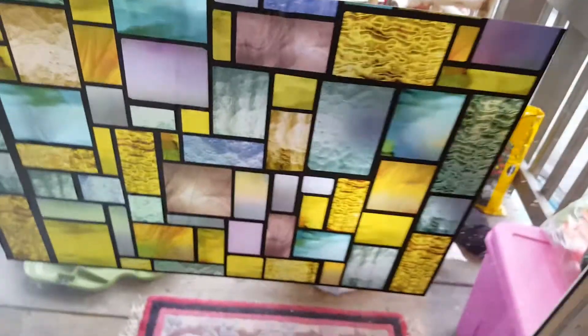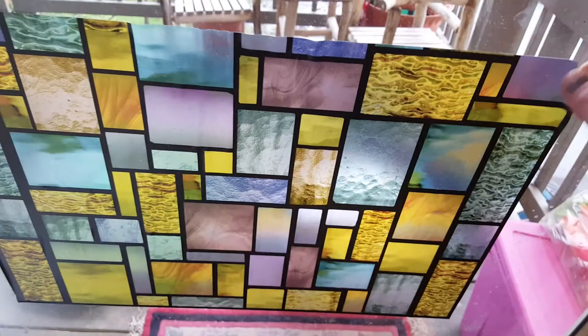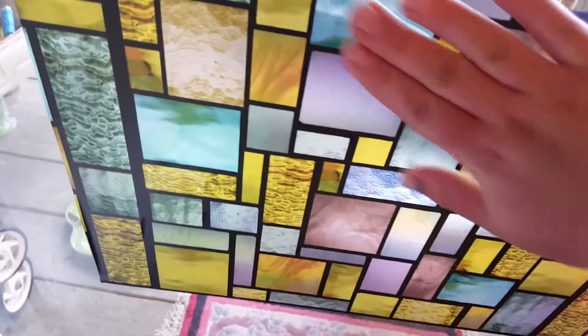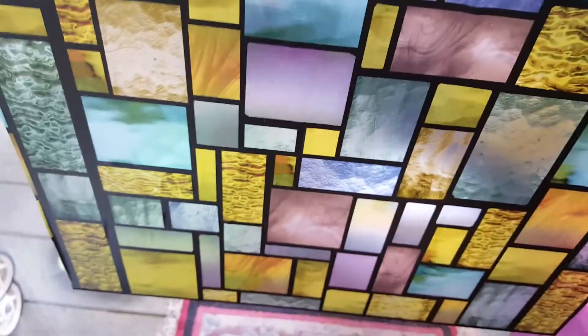A stained glass static cling window thing. It goes on and off really easily and it sticks perfectly. It was very easy to get it without bubbles on my regular glass door. And it's very attractive. It's translucent so the light gets in and creates a nice pattern.